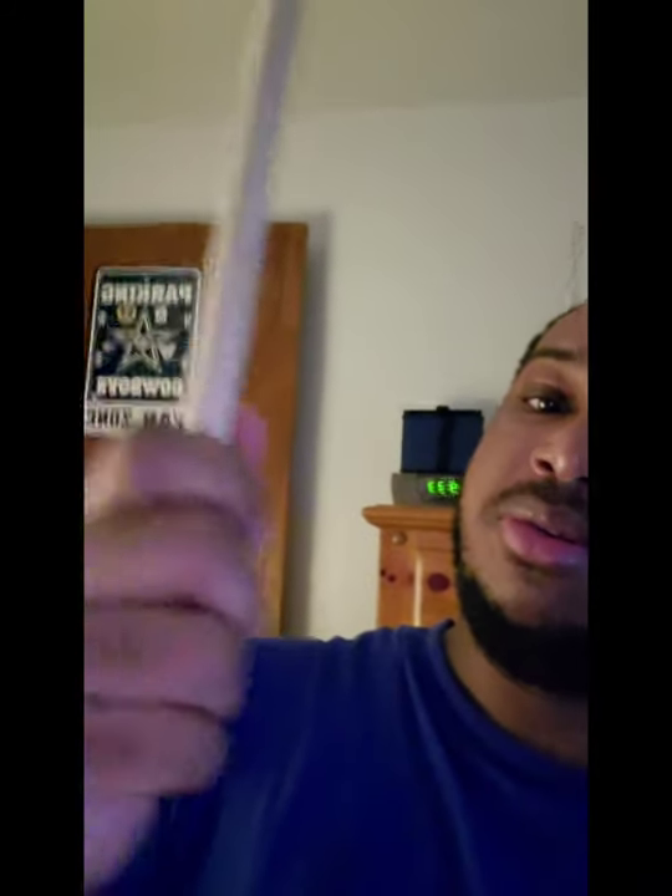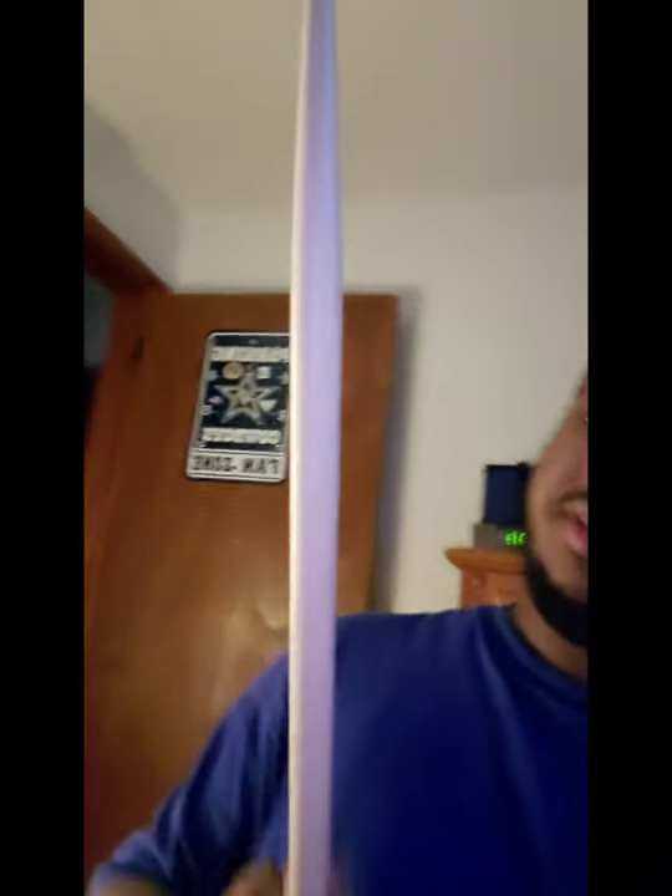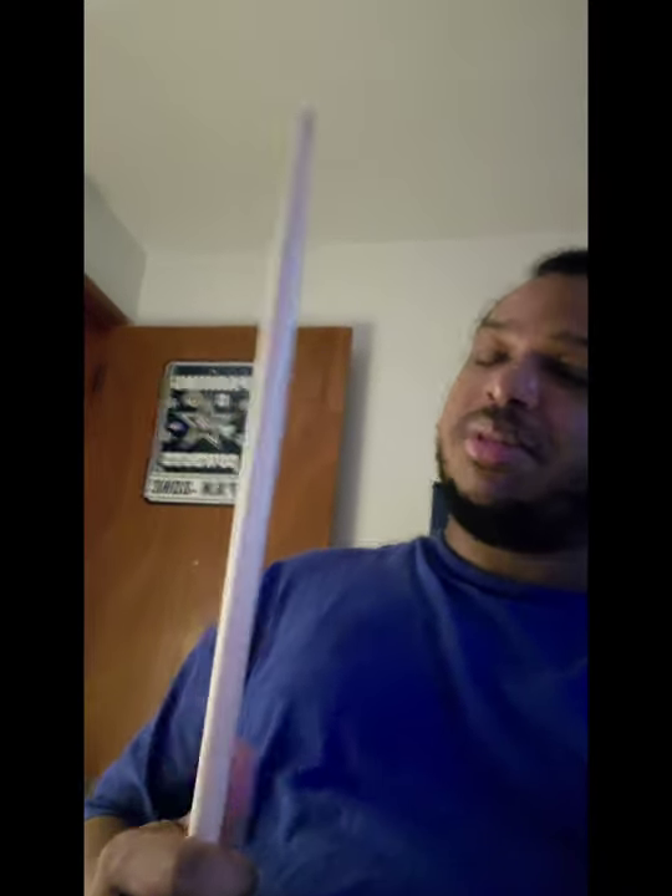I could pull it back like this, or I could go full grip and pull it in like that. This is a long stick. Vater has tremendous quality of sticks.